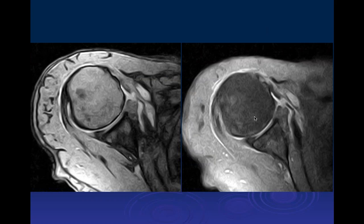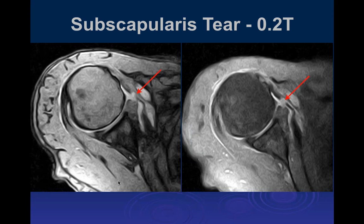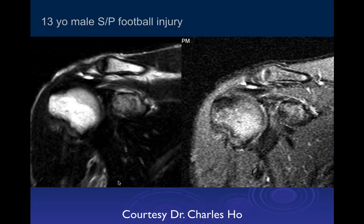On axial T2 and T1 post-arthrogram images the subscapularis tendon appears completely torn and retracted, with fluid filling the gap between the torn ends.